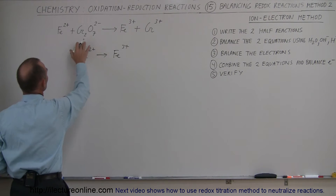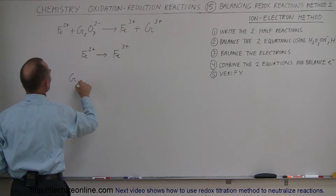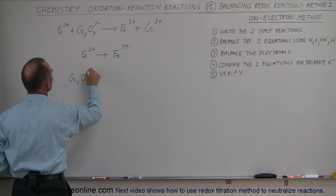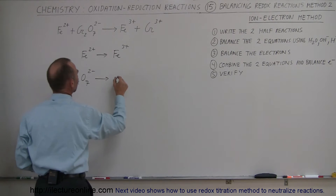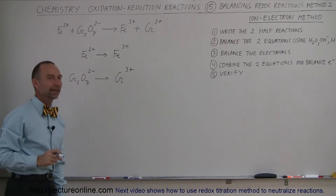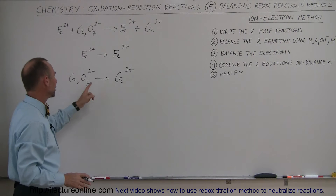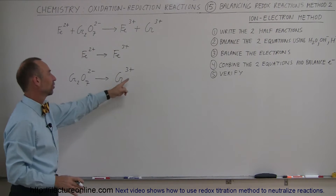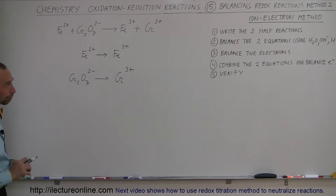The second half equation starts with the chromate ion — chromium 2 oxygen 7 at a 2 minus state — and that changes into the chromium ion at a 3+ state. This is obviously not balanced: we have two chromiums on the left and one on the right, seven oxygens on the left and none on the right. So this is far from balanced at this point.